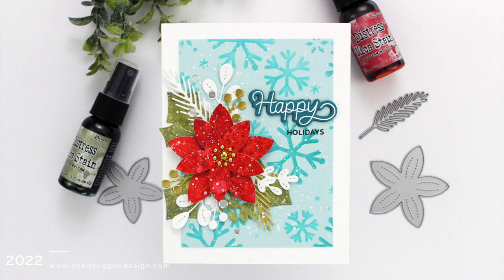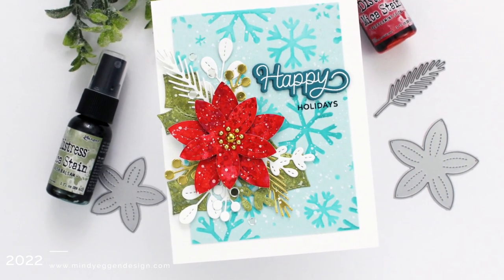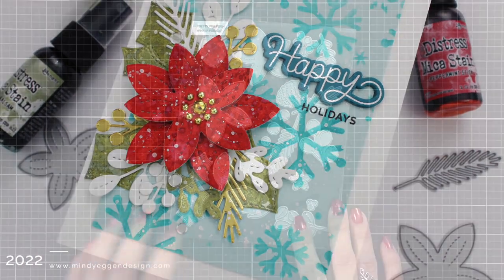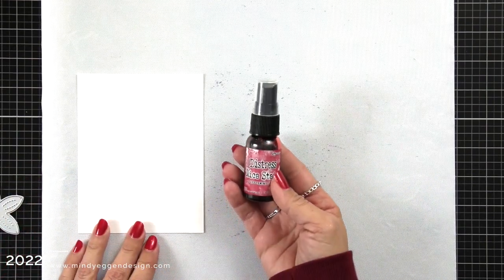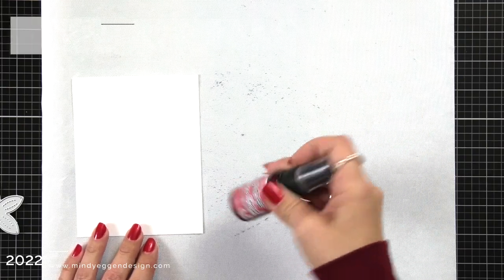Hi everyone, this is Mindy Egan for Pretty Pink Posh and in today's video I'm going to be creating texture using some mica sprays. The Distress mica sprays are a seasonal product. I happen to have both collections, the one from last year and the one from this year, and to do all of this I am going to use the Winter Foliage set from Pretty Pink Posh.